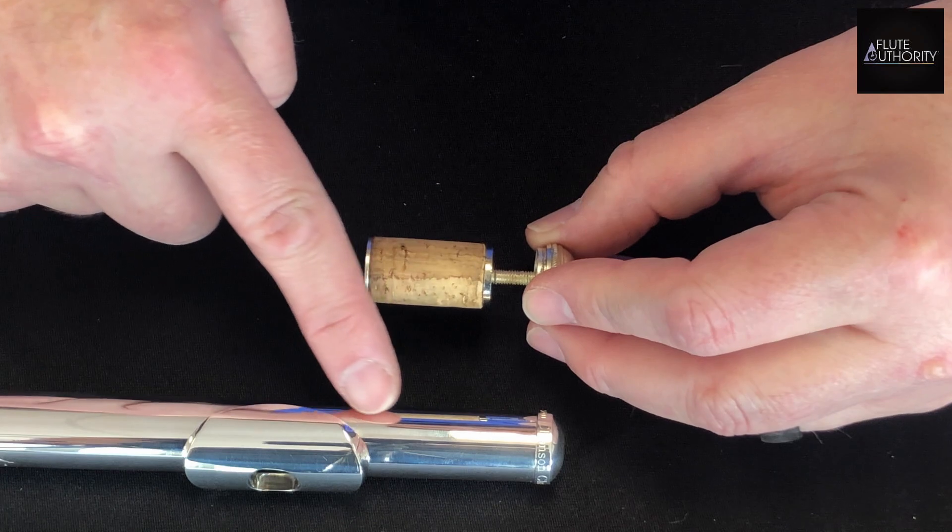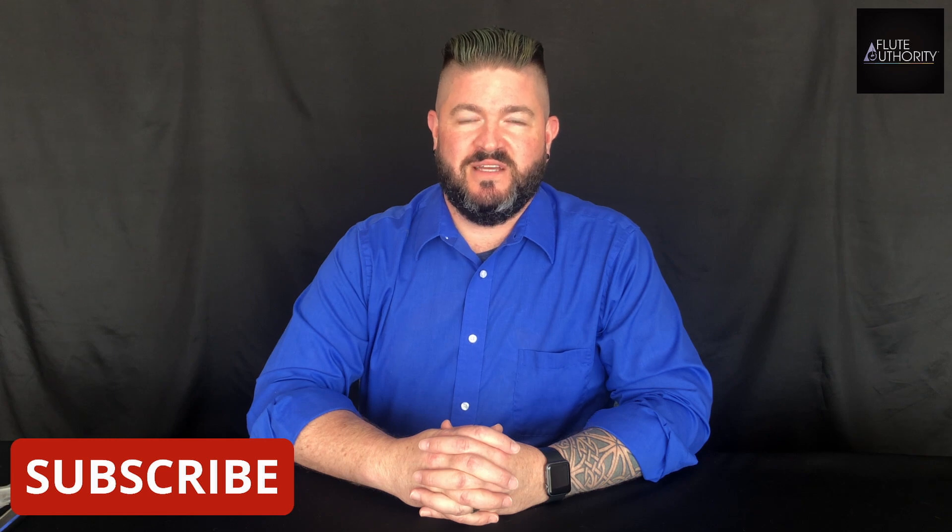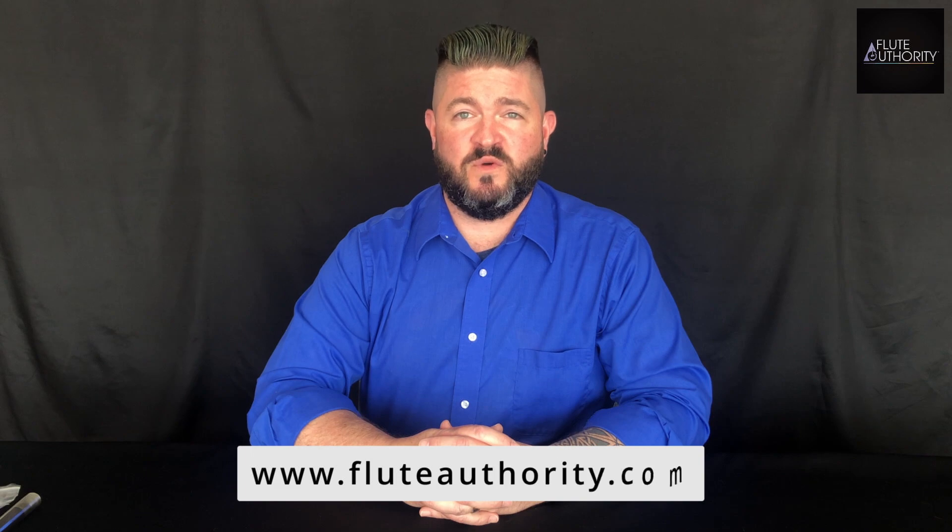This is where the head cork stopper is inside the head joint. Thank you for watching. Please subscribe to our YouTube channel. If it's been over a year since you've had your head cork changed, go to www.fluteauthority.com and make an appointment.